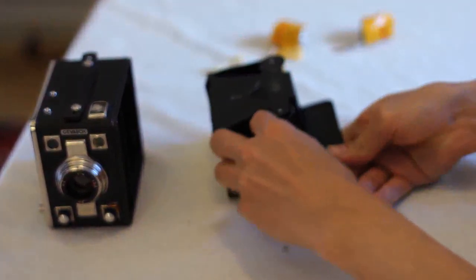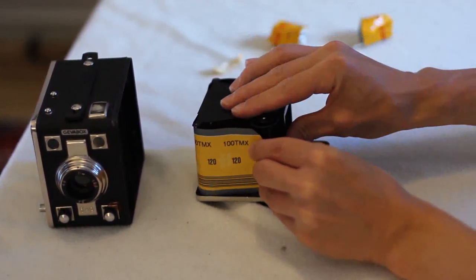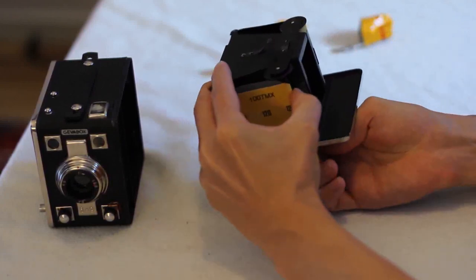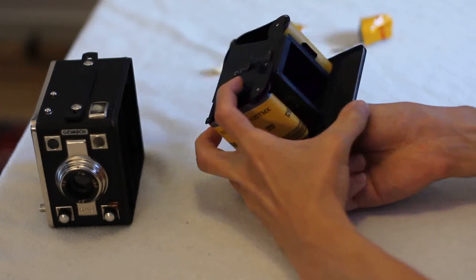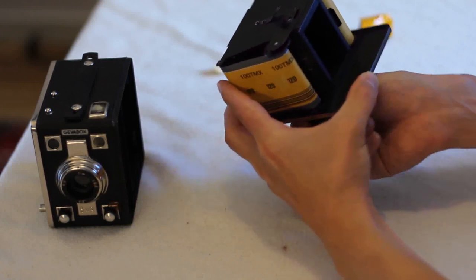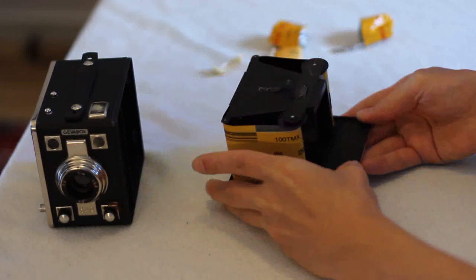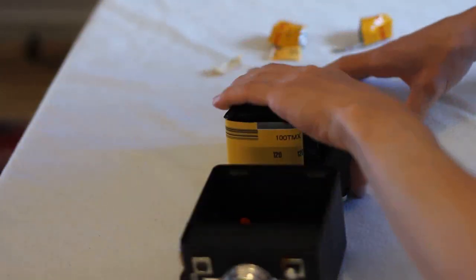I think I'm going to put it in like this. This looks okay, it's rolling. Then I should probably put it back into the camera.